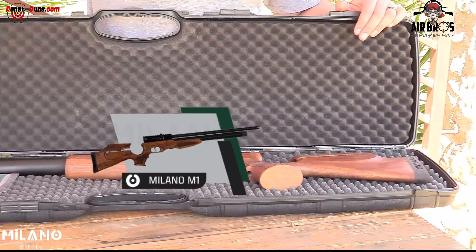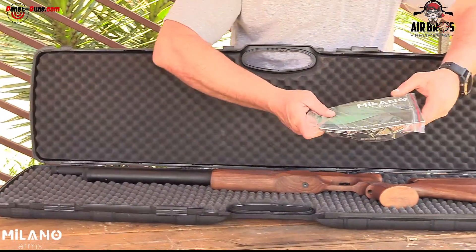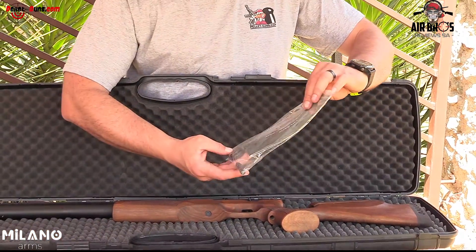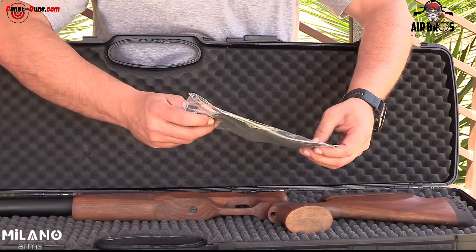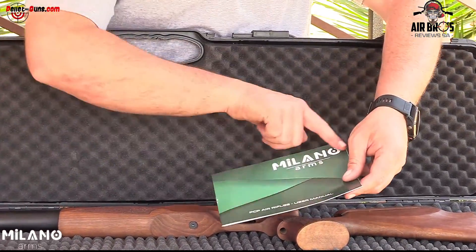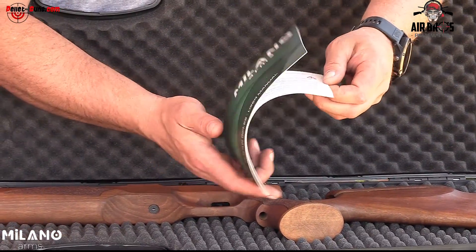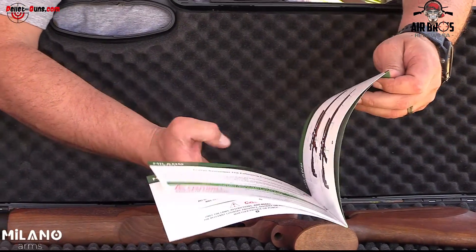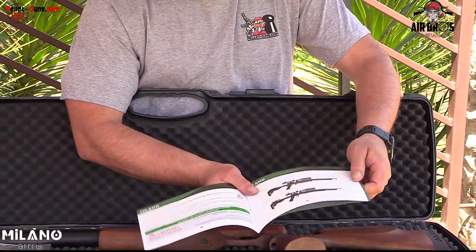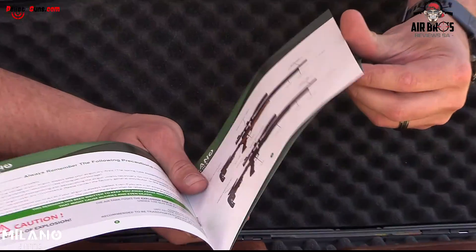Beautiful looking airgun. All the way from Turkey. When you open it up, you get your full probe in there and two magazines — one in the gun and one in your packet. You get your Milano Arms user manual, which is quite basic. It tells you the safety precautions, shows you your gun and which model you bought. We've got numerous models: the M1, M3, and so on.